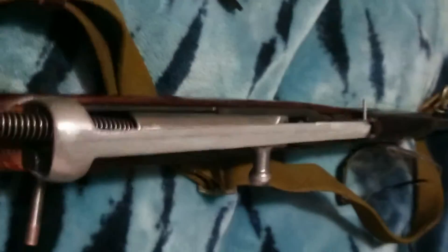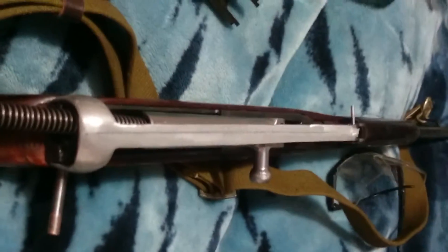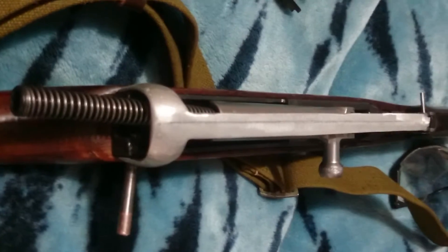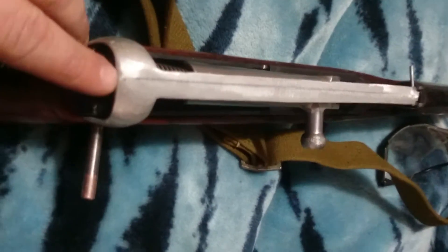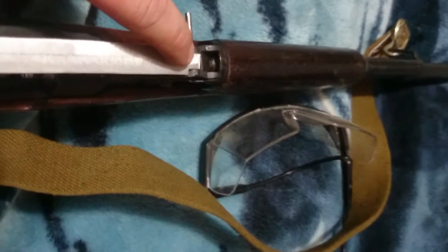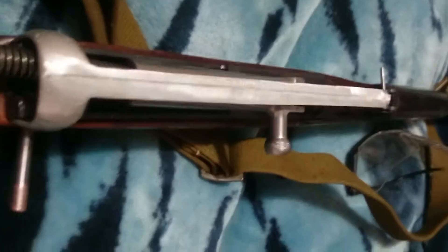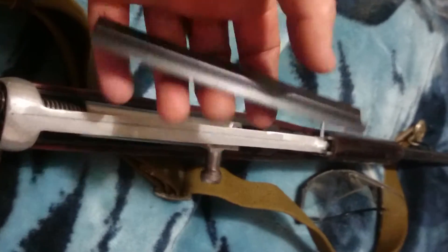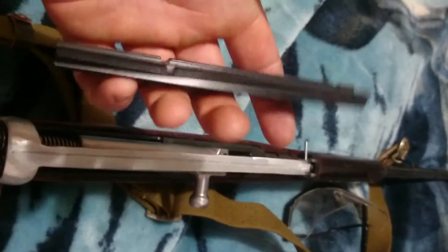Because I handmade it instead of CNC-ing it, it wasn't perfectly straight, so I took a line at the very top of the receiver and went all the way to the center point. I drew a line and that's where I'm going to drill my holes — on that line I'll mount this seven-dollar rail.